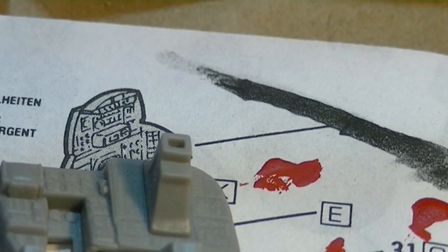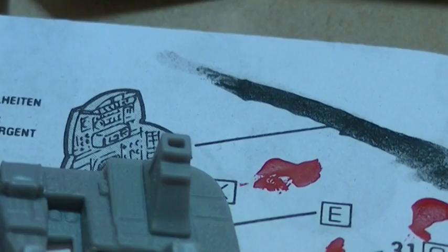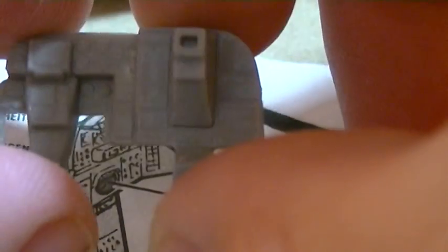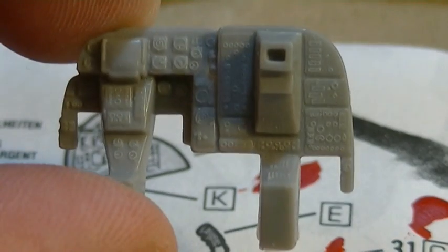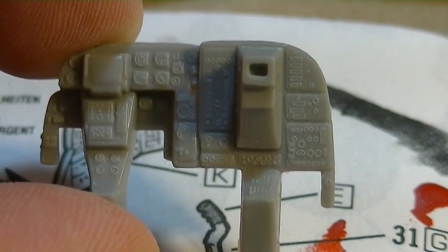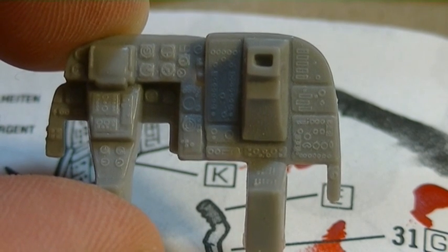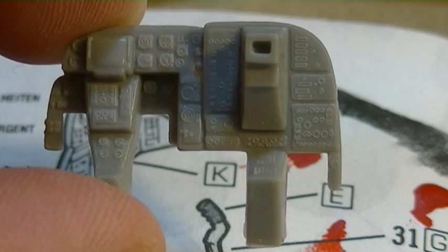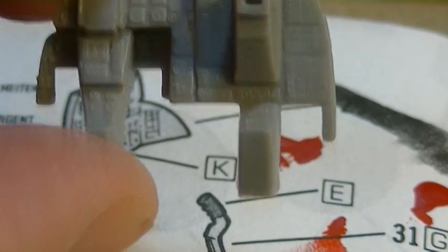Alright, greetings YouTubers and fellow model builders. This is how to paint an instrument panel. This is a spare instrument panel out of the A6 Intruder kit. This was the instrument panel designated for the tram version, and this is the one we're going to go ahead and use.